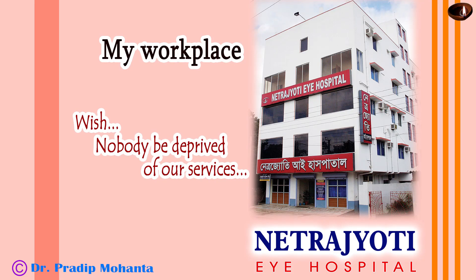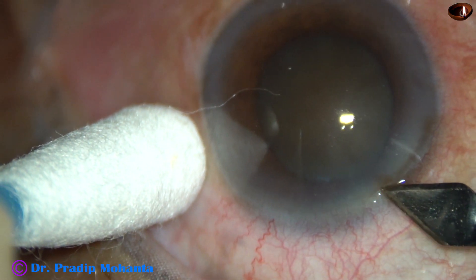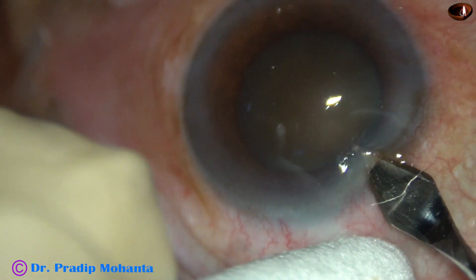Friends, welcome to my workplace at Rana Ghat, West Bengal, India. This is a hard cataract with grade 5 nuclear sclerosis. Let us observe this surgery.